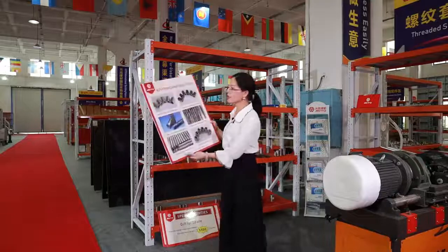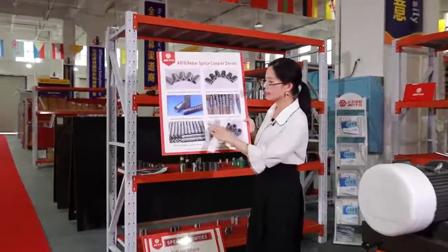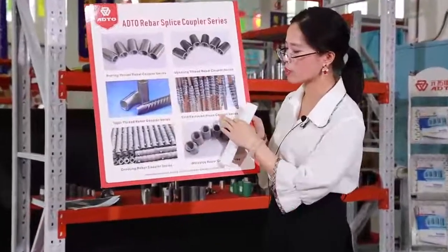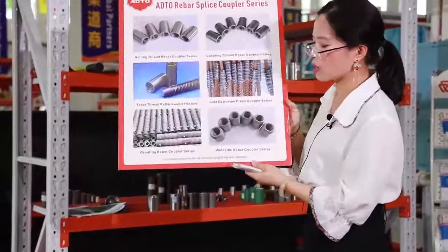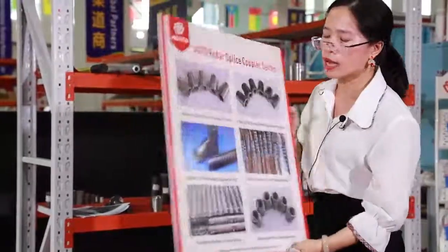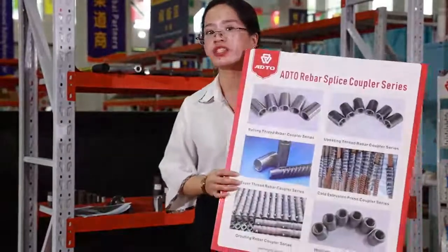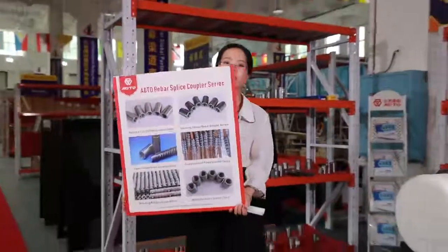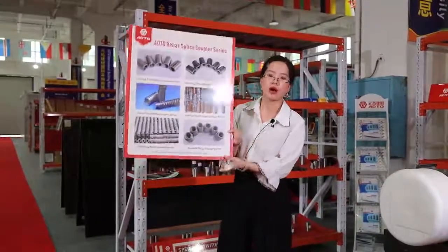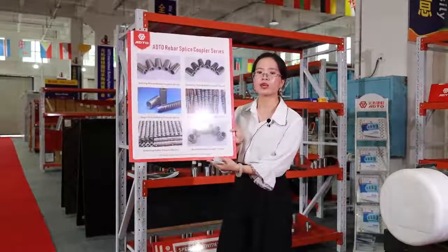In our rebar coupler series, we offer rolling-threading rebar coupler, offsetting rebar coupler, taper-threading rebar coupler, cold-press coupler, grouting rebar coupler, and weld-bar rebar couplers. Our design and manufacture all fit international standards such as ACI-318, UBC-197, DIN-045, and ISO-15835.